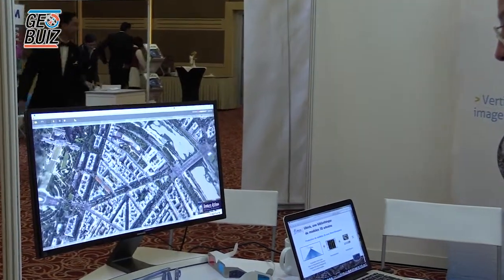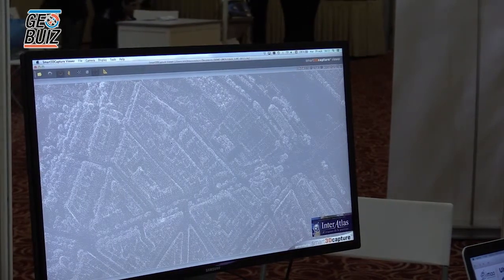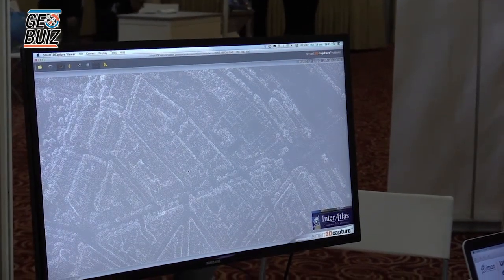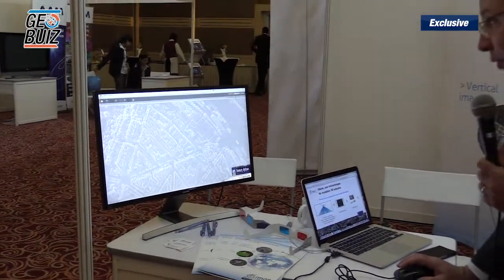This looks like an orthophoto, but in fact this is a real 3D model. We can have an oblique view and we can zoom. This is Paris — you don't need to go to Paris anymore; you can make a virtual touristic tour everywhere in Paris. This is an aerial triangulation, a photogrammetric process using photographs at 10 cm resolution. We calculate automatically points visible on each image to create the 3D model. This is a kind of DSM, and we put the pictures on the face of the buildings. It looks like really flying over Paris.